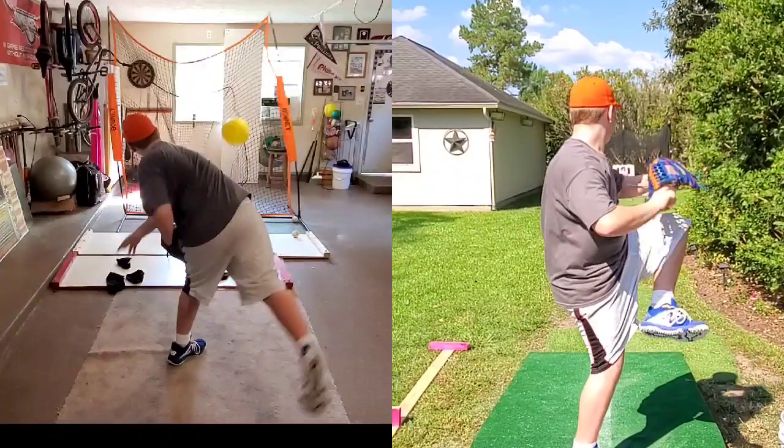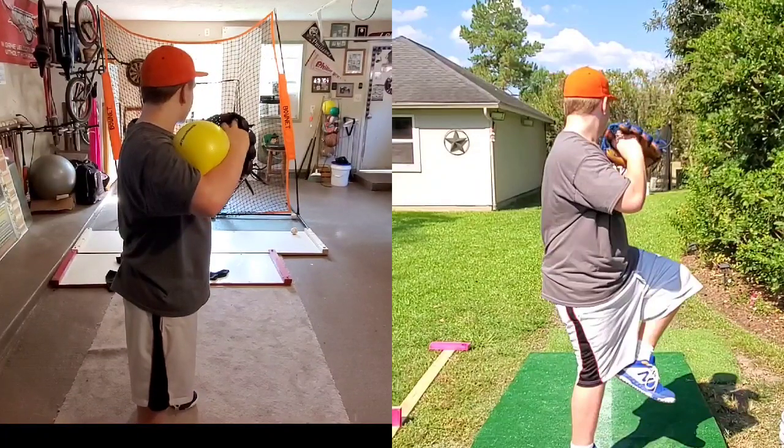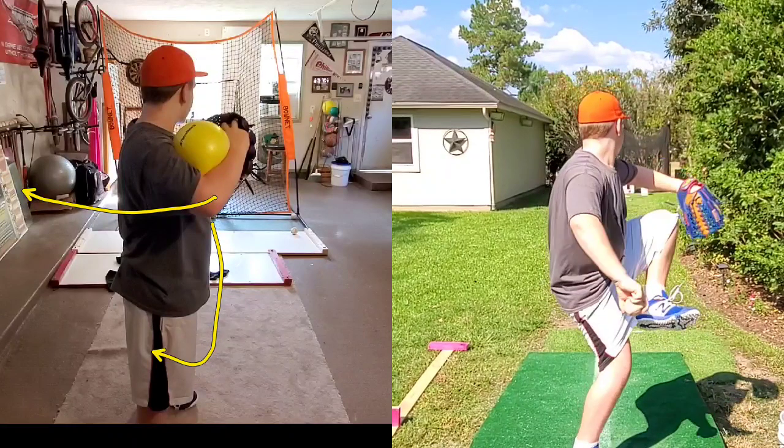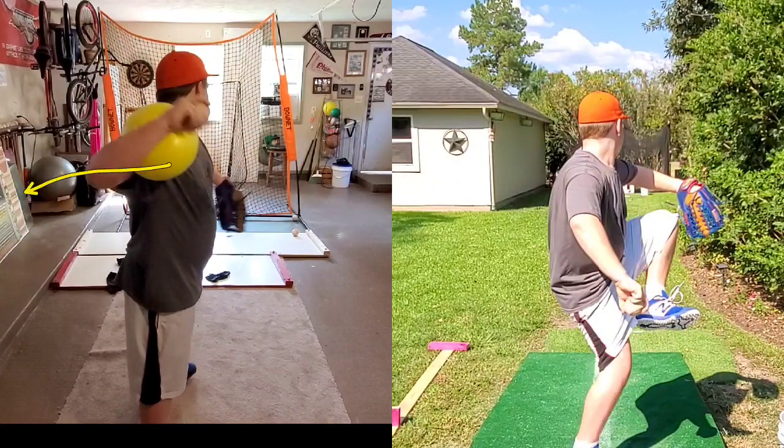The only thing they have to learn is instead of taking it from this position right here and bringing the elbow back, in a pitching motion they have to take it down. There he's taking it down and now is a good time for him to feel that with the elbow coming up and back. That's what we need to get to this pitcher — the connection ball work is a way that he can feel it and start to implement it into his stride.